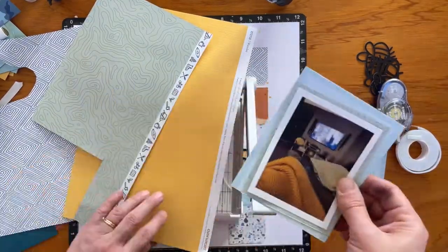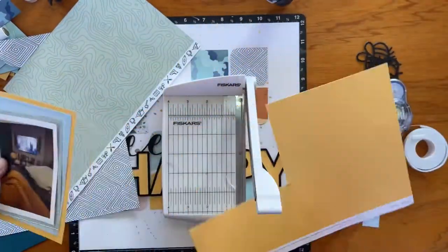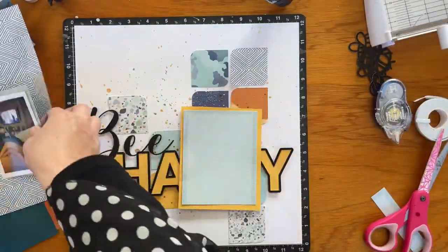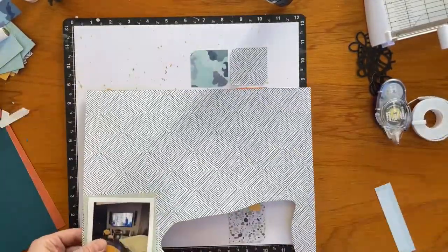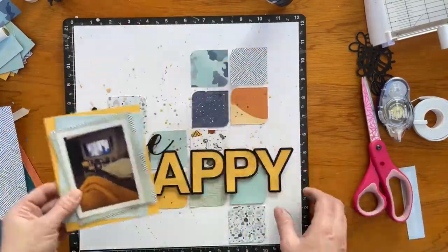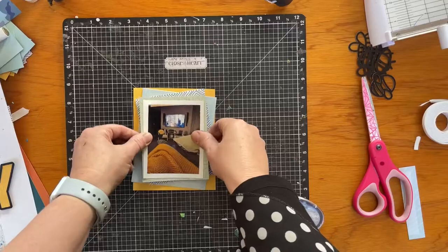I'm backing the photograph using one of the Picture My Life cards and some of the papers from this Wanda collection. I'm really happy this collection was in my hands at the time because it just worked beautifully with the Be Happy cut file, and the colours and the story I was trying to tell all worked together so nicely.